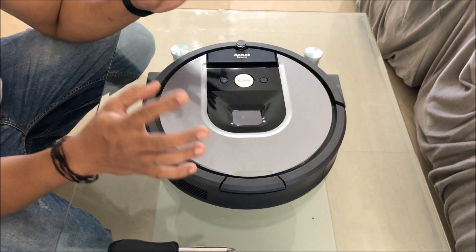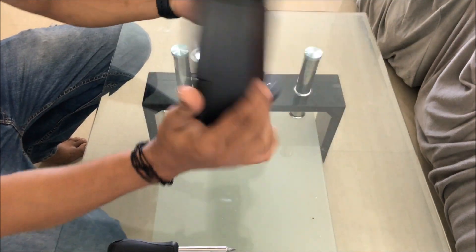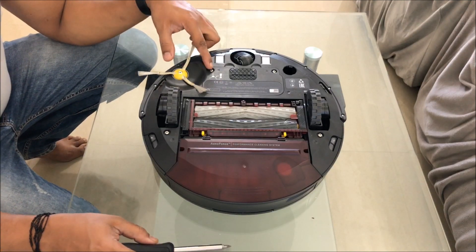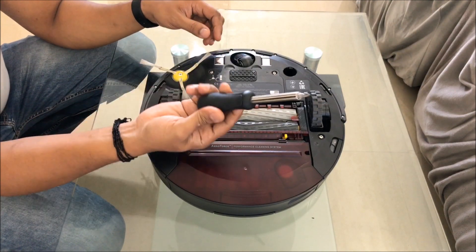Hi guys, back again with another video. This video will look at how to actually replace the battery for the iRobot Roomba. It's a very easy process - all you have to do is open these two screws and the battery is inside. So let's open that up. First, you need a Phillips screwdriver.